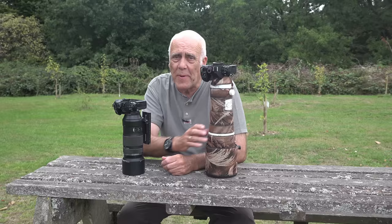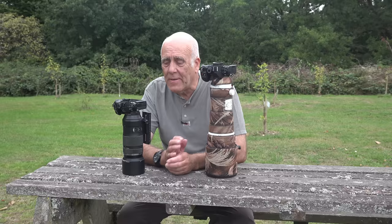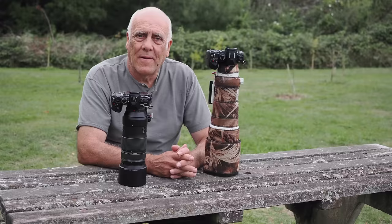I'll start off with two bits of good news. If you forked out the extra cash for the more expensive 150mm to 400mm, you did get something for your money — and I don't just mean the built-in 1.25x extender and the extra stop of light, I mean optically. The pictures are slightly better, but that difference is very slight and hard to see.